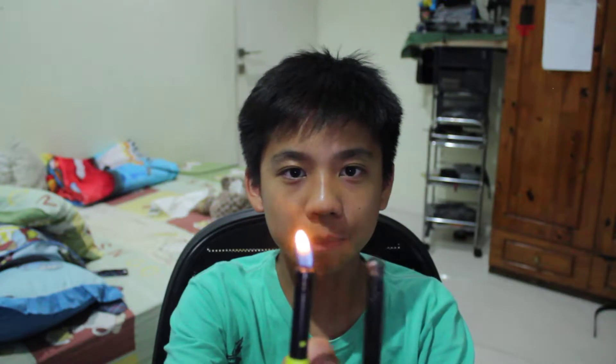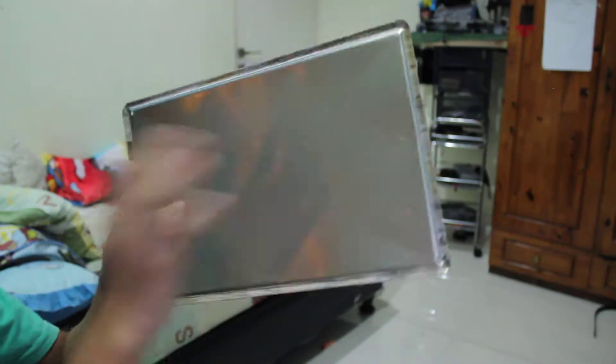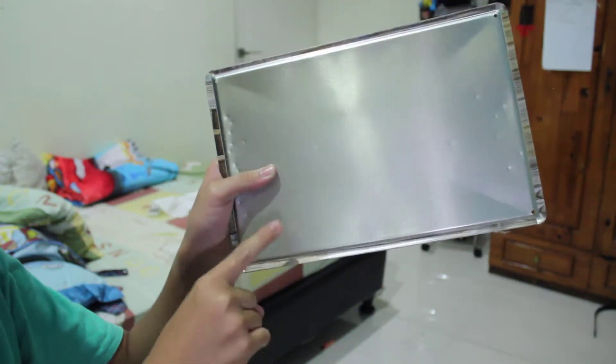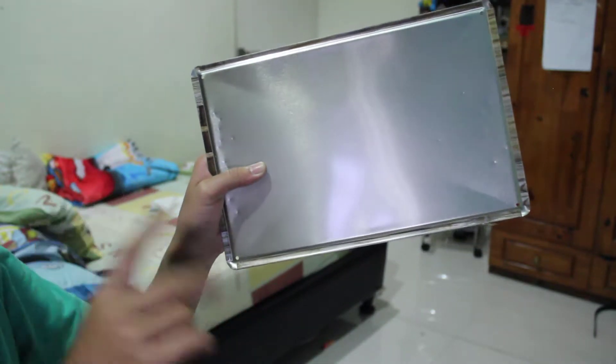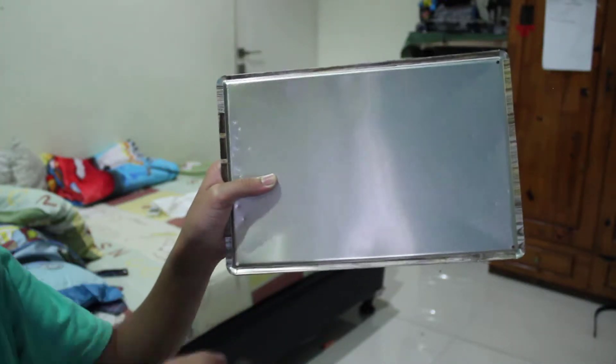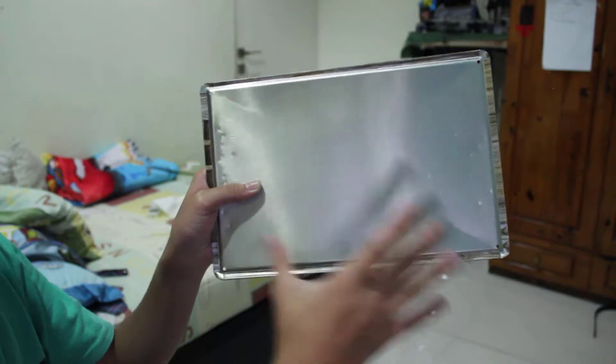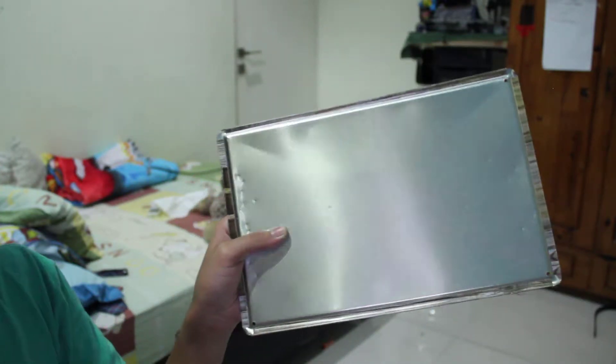I'm going to use two lighters — as you can see, these are the two lighters. I've set them up so their flames are almost the same height. I'll try to hold them at the same distance from the tape. I have a piece of metal can and I'll stick the same length of tape on it. I'll test them two by two — for instance, duct tape against double-sided tape — and see which one burns quicker. Then the winners will face each other to see which burns fastest.